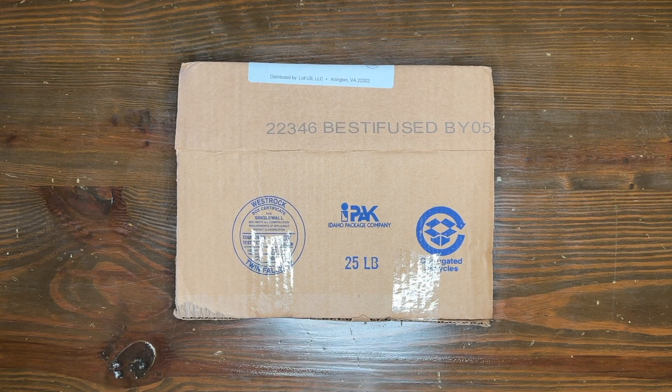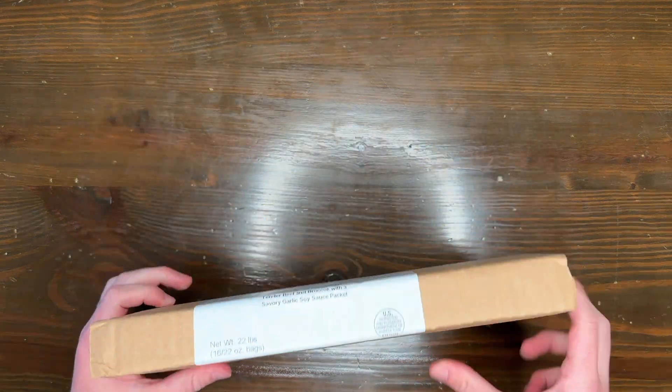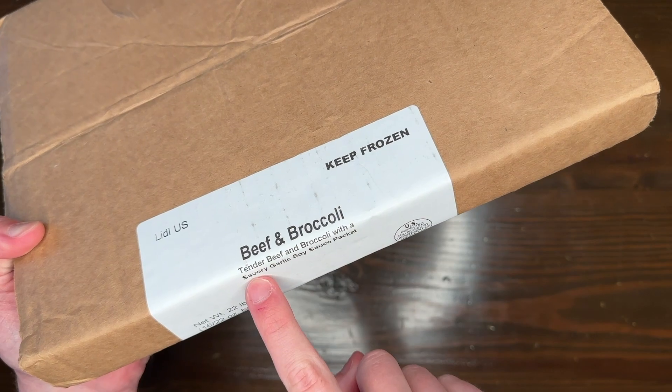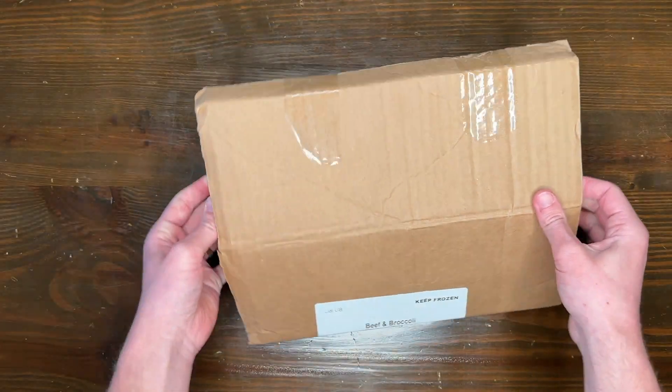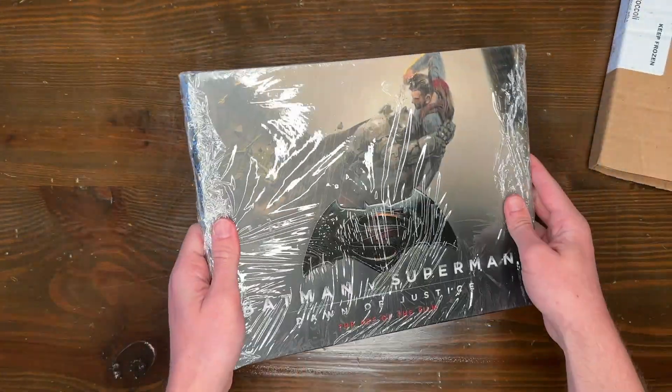Hey, what's going on y'all? Thanks so much for stopping by the channel. Today we have a super exciting video. As you can see, we are going to be taking a look at some beef and broccoli — tender beef with broccoli and a savory garlic soy sauce packet. I literally have no clue why that was on the label there, but it made me laugh and it made me want some beef and broccoli, which I might have for dinner tonight.